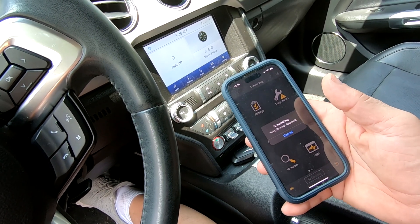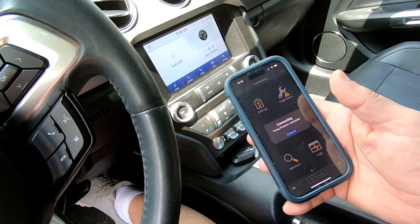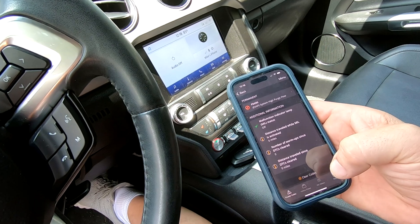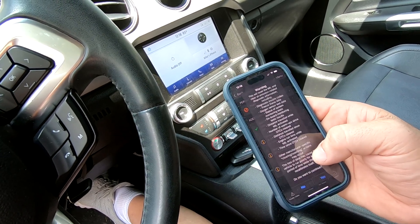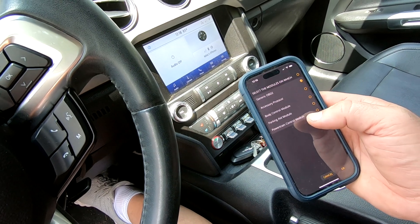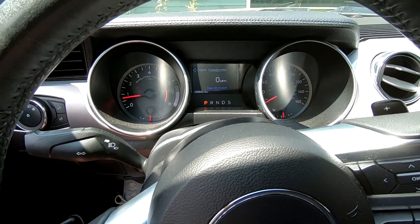All you have to do now is reset the computer system to get rid of that check engine light. Clear codes — and the check engine light is off.